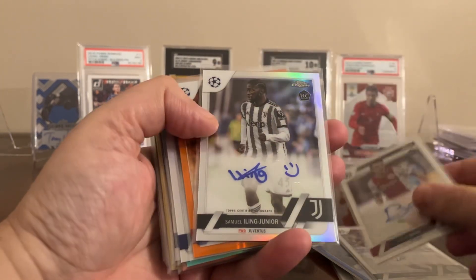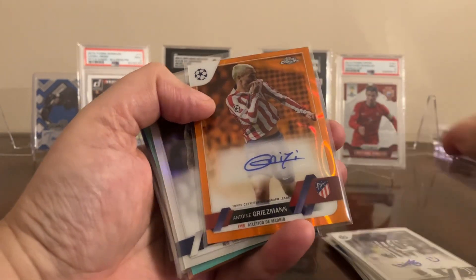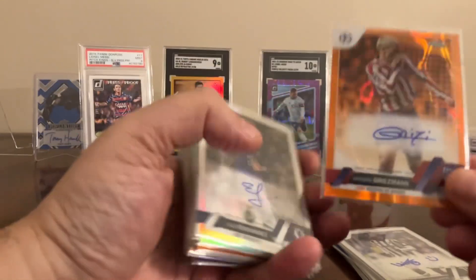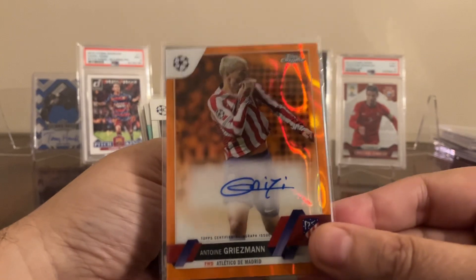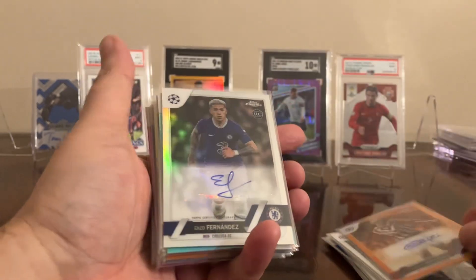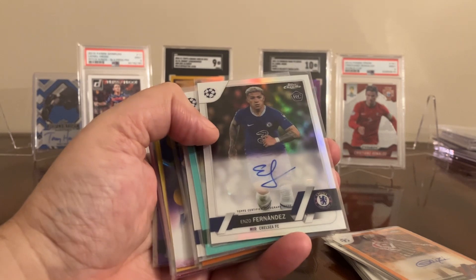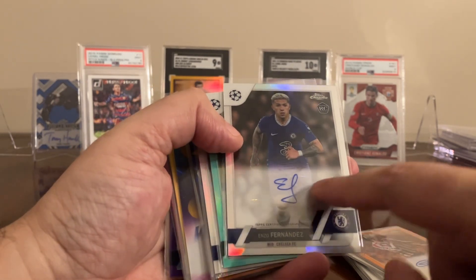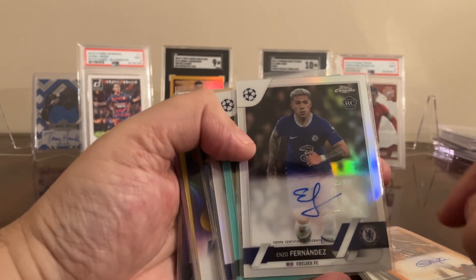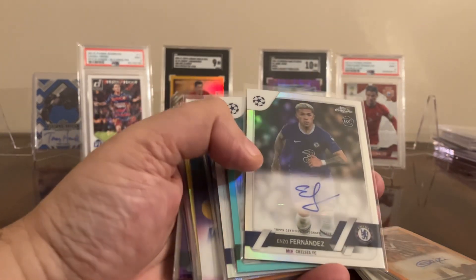Samuel Eling Jr. And this is probably my favorite one — Antoine Griezmann. This is the orange wave; these aren't numbered but I heard someone say they're 25 or less. He's also into cards, so I think that's pretty cool. Enzo — that's a really good one. And all these autos look pretty good. This one has a little issue where it's not thick all the way through on the signature, so I don't know if it's a grading candidate, but it's centered and I don't see any scratches.